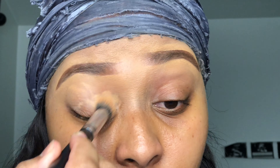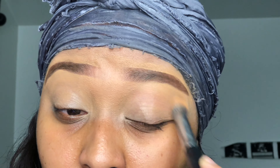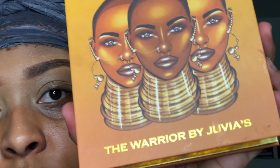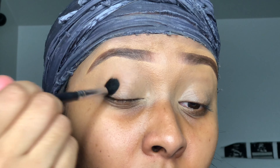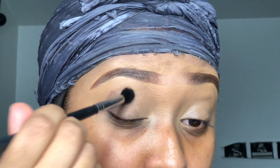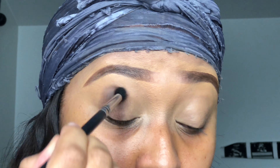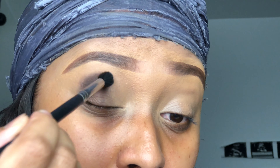Hi everybody, welcome back to my channel. I'm gonna get started and prime my eyes with the Juvia's Place concealer in shade 13. This is probably gonna be the last time I do my routine like this because I've been taking some classes, learning some stuff, and I'm gonna be doing my makeup completely different now. Still feel free to do it this way, but I'm doing it differently because now I will be taking clients.